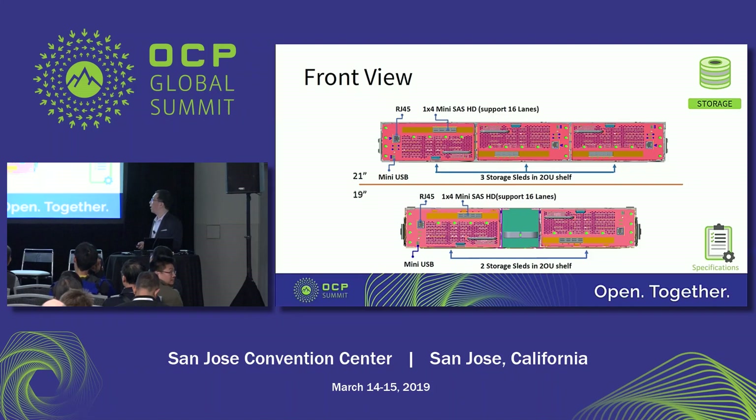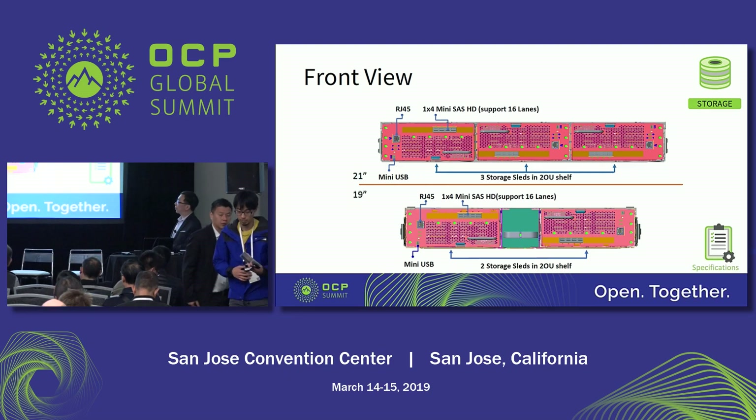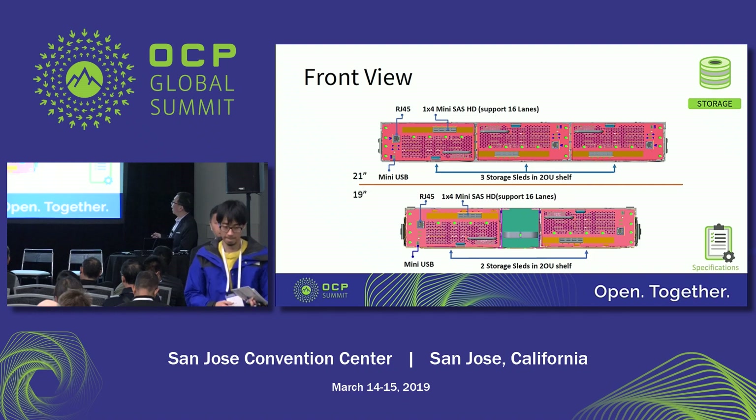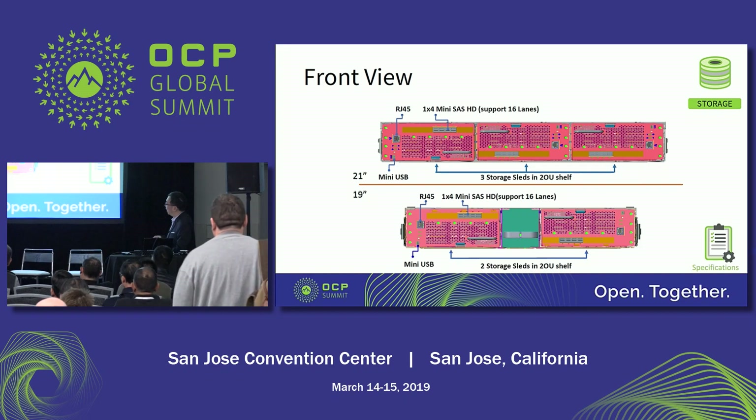This is the Crystal Lake front view. The top one is the 21-inch and the bottom one is the 19-inch. Following the OCP concept, we put all I/O on the front side. It includes one 1x4 mini-SAS HD connector to the host side, one RJ45 for the management port, and one mini-USB for debug purposes. The 19-inch version is similar.